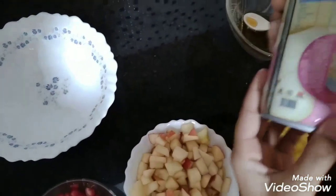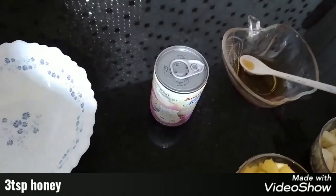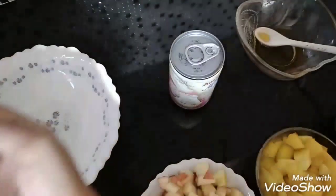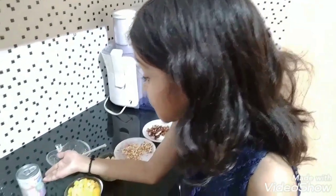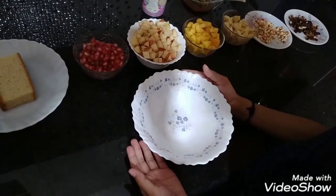Condensed milk — I have used 200 grams. 3 teaspoons of honey. Remember, condensed milk should be cooled. And you can use any banana. Let's begin.